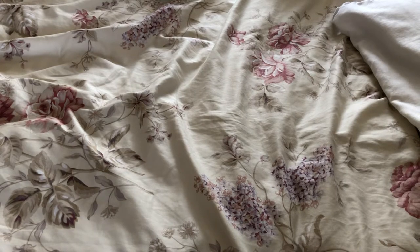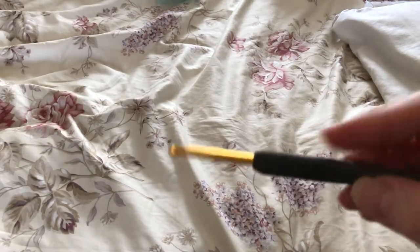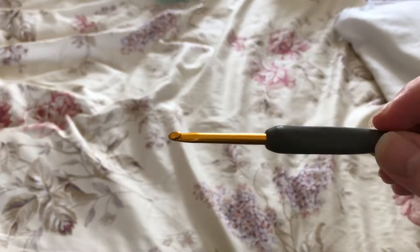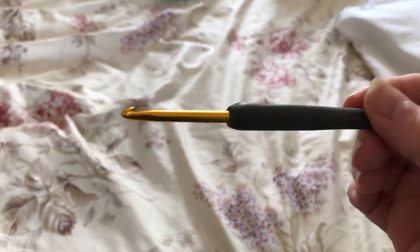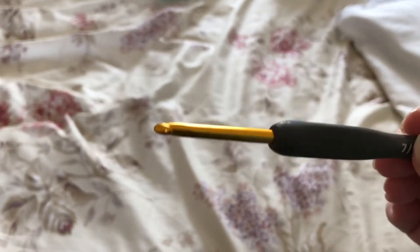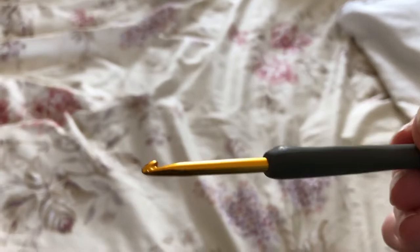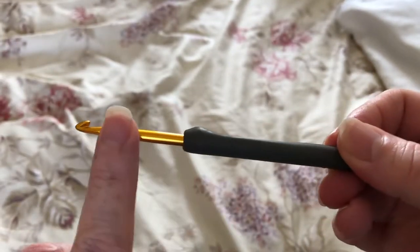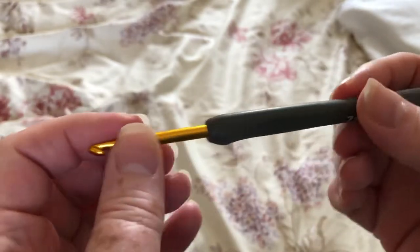So I decided to invest in some more expensive hooks and see if any of them were suitable for me. The first I tried was the Tulip Etimo and I have to say as soon as I started to use it I liked it, but I kept dropping a stitch and it just really bugged me as to why. I crochet quite fast and these are very smooth so it does enable you to crochet quite fast.